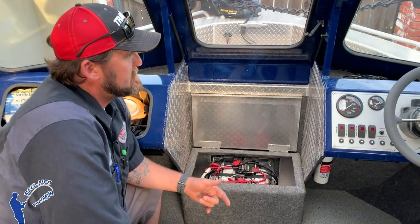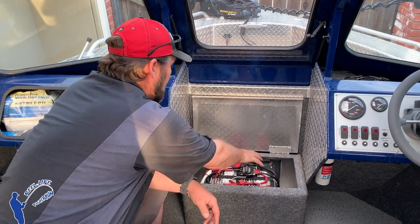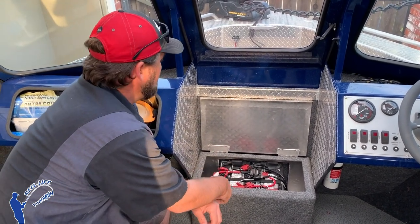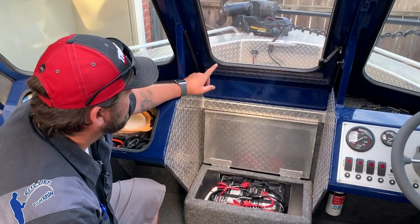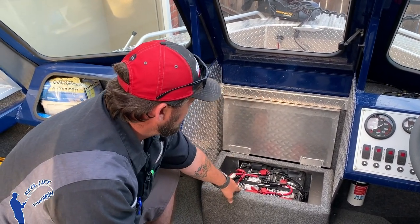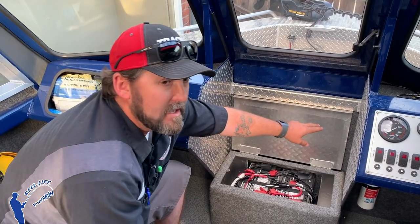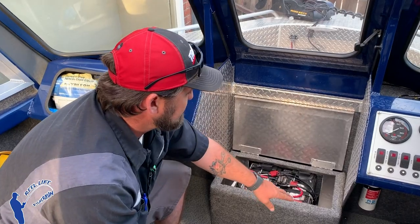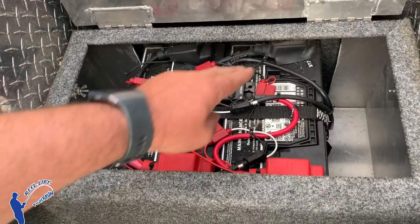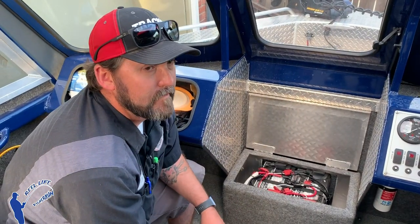For a 24-volt system it's a little different. You've got two batteries and you're going to up the voltage to get 24 volts. The main positive from the trolling motor goes to the positive of one battery. The main negative from the trolling motor goes to the negative of the other battery. Then you run a wire positive-to-negative between the two batteries. That's called series, and that gives you 24 volts.